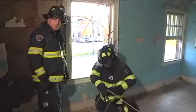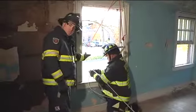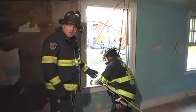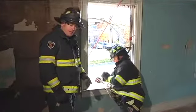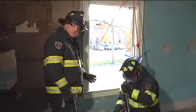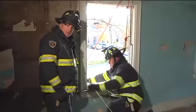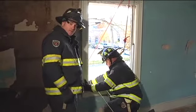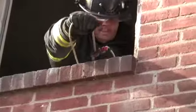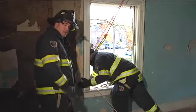Once he gets to his selected egress point, he's going to extend the device out past the sill so you don't get a jammed device. Once he's gotten his mark, he brings it back in. He's now going to revert to the window hang. As previously discussed, the window hang: he's going to take his left hand, hook the sill, his left leg hook the ledge, and his right hand is going to pin the rope into the outside wall. He's going to rotate himself out and hang at that window.